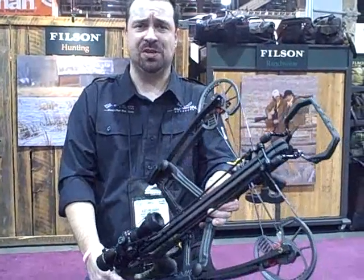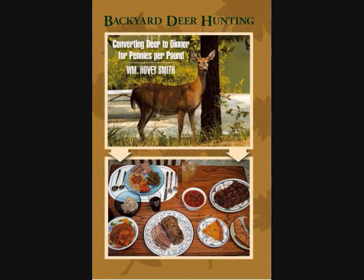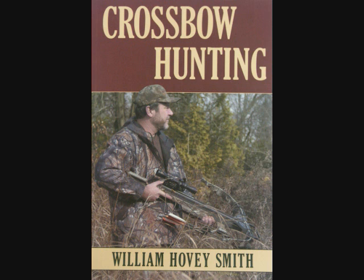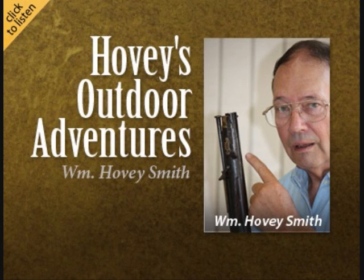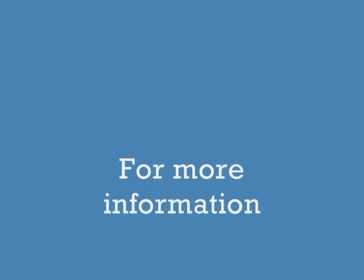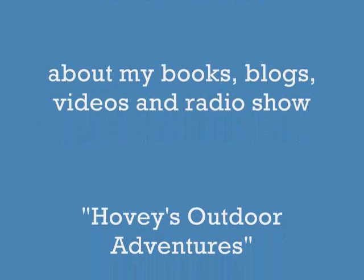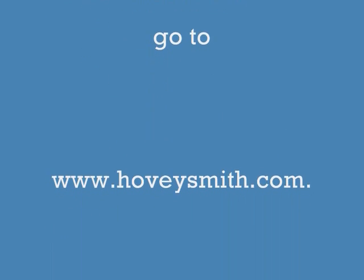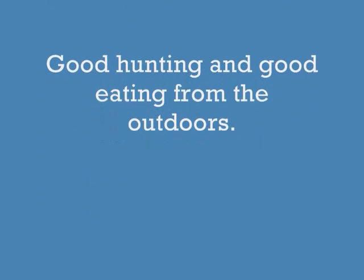Just go to www.barnettcrossbows.com. I'm Hovey Smith — probably best known for my book Backyard Deer Hunting. I have others like Crossbow Hunting and Practical Bowfishing. I also have a radio show, Hovey's Outdoor Adventures, where I sometimes talk about crossbows. For more information about my books, blogs, videos, and radio show, go to www.hoveysmith.com. Good hunting and good eating from the outdoors — welcome to the outdoors.